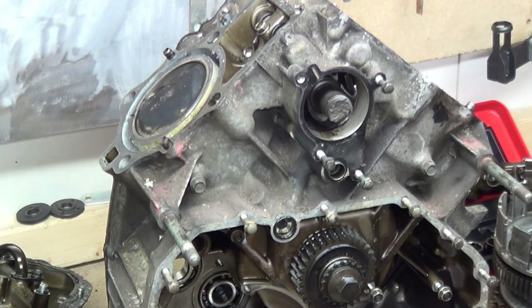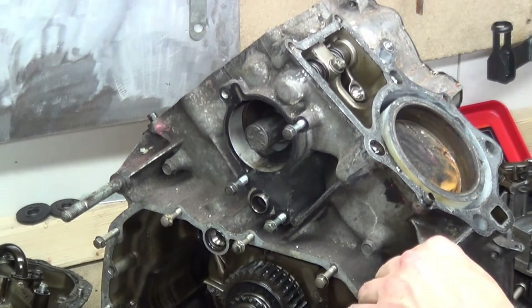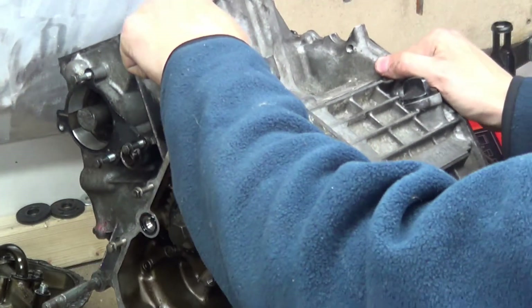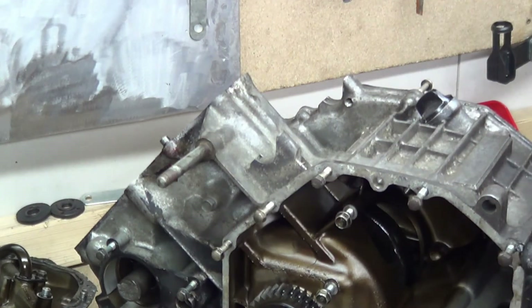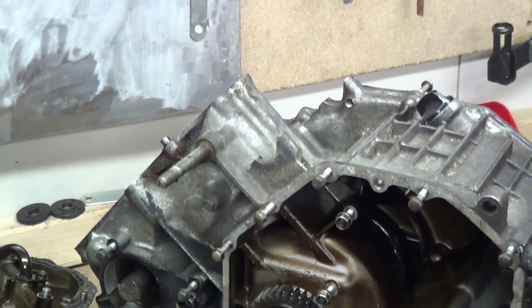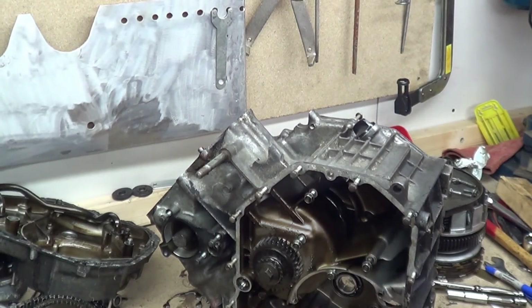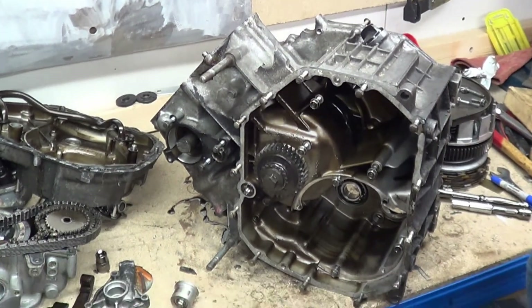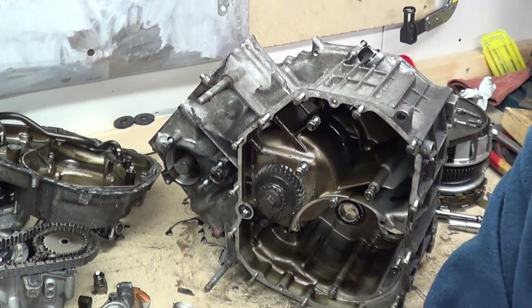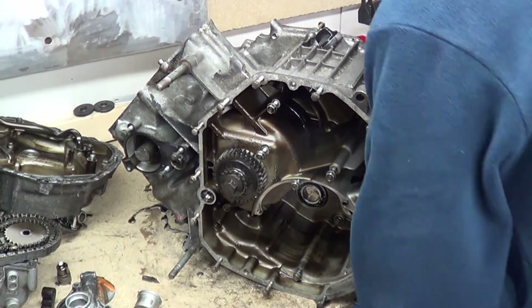Right then, rod time. The best way I can see of doing the rods is to flip the engine this way so I can see the bottom of the crank, but I also need access to the crank so I can turn it. I don't know whether you can see there - zoom out a bit. Is that better? Move it this way a bit - there we go.